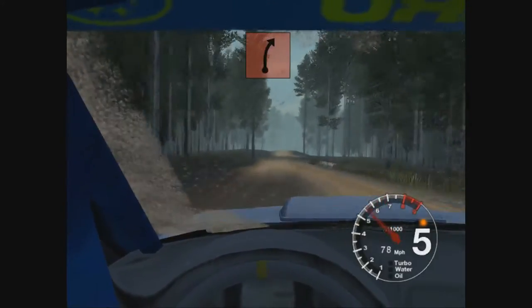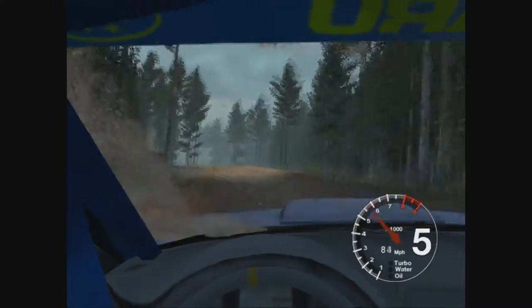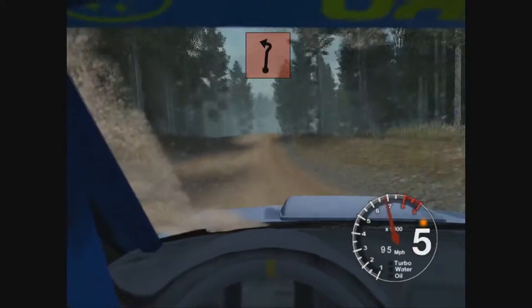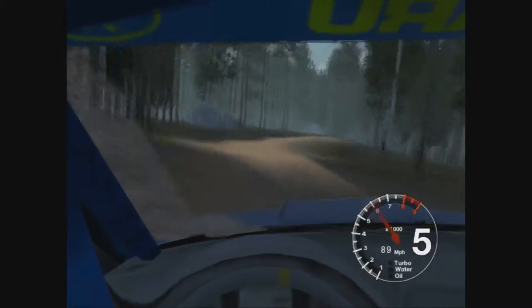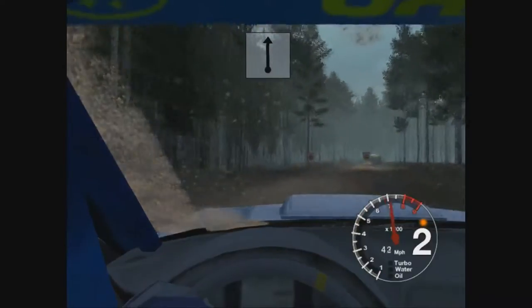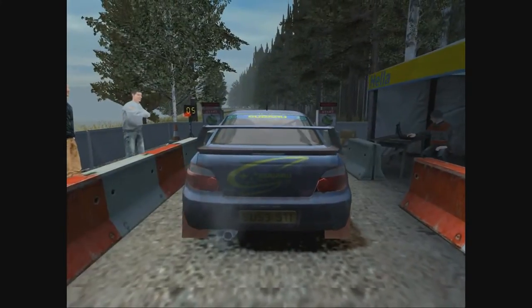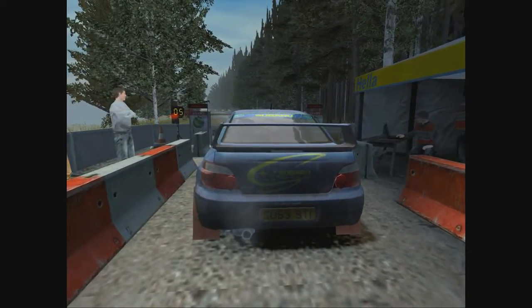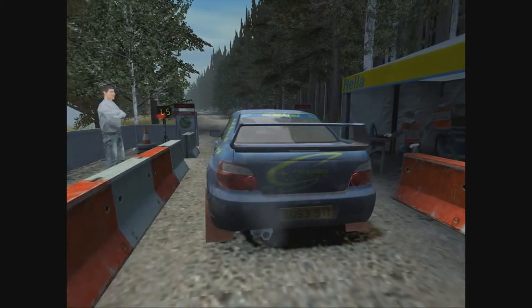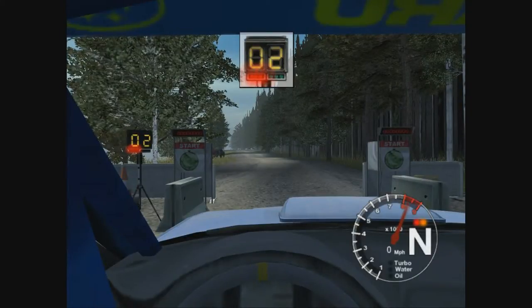Big jump into 5 right. And keep left over big jump and sick left into big jump 30k sick right and a left. 50 over finish.